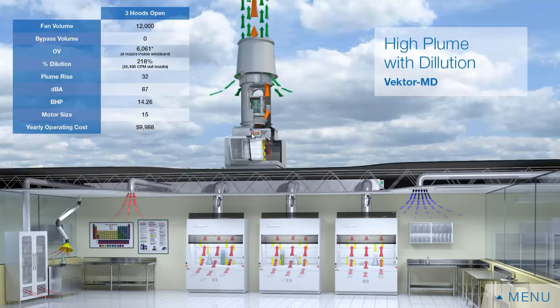The advantages of an inline fan are that they have a very small footprint. So if you have a roof deck with a lot of other HVAC equipment, these fit really well in those tight areas.